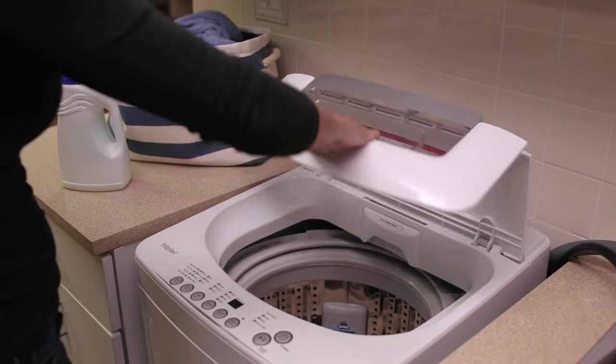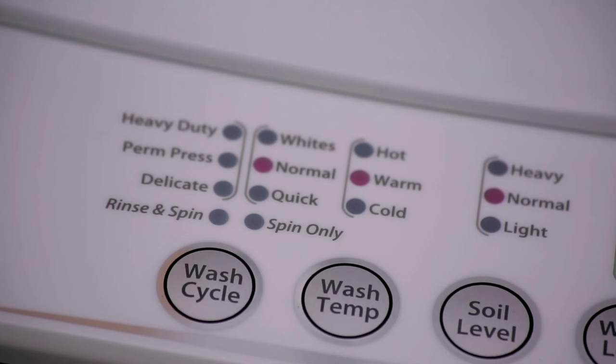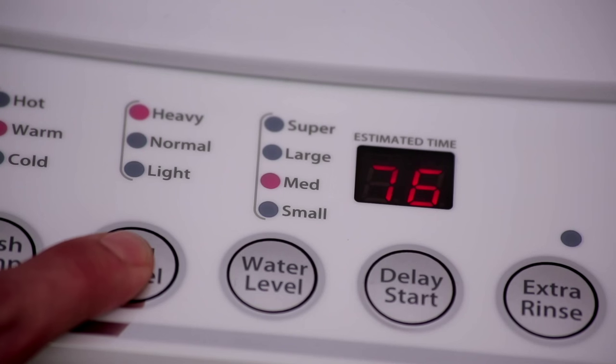When you are ready, close the lid and power on the washer. Select your wash cycle and options and then press start/pause. If needed, press start/pause again to change the temperature, soil level, and water level settings.